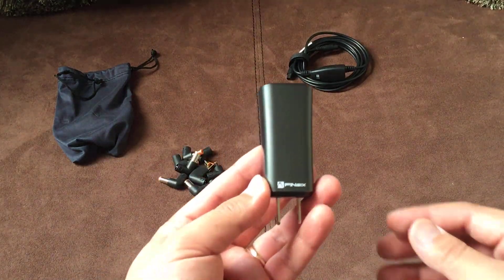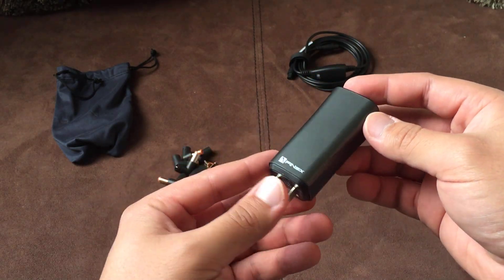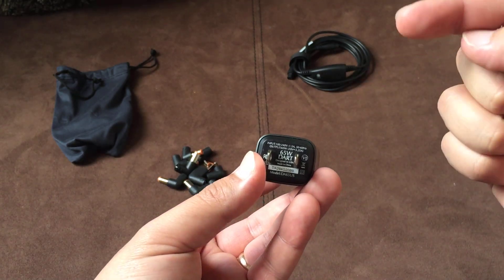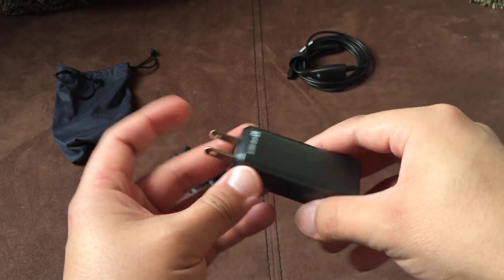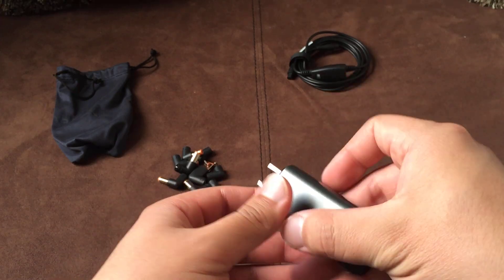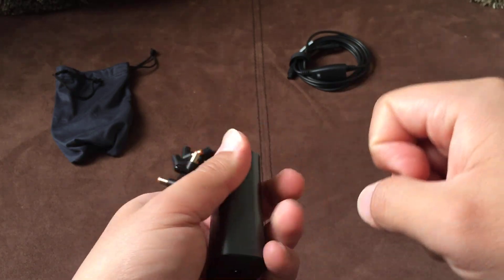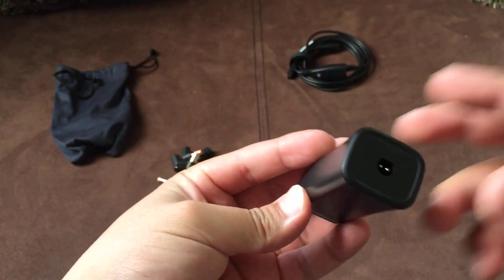Here's the actual charger itself — the Fin6 Dart. The great thing is it tells you right off the bat what the wattage is: 65 watts. Very small connector, very sleek, and not even close to the weight of the Apple charger. But you can tell that it is a heavy duty charger. It feels solid, sounds solid — I hit it with my knuckle and it hurts. But yeah, it looks very nice.